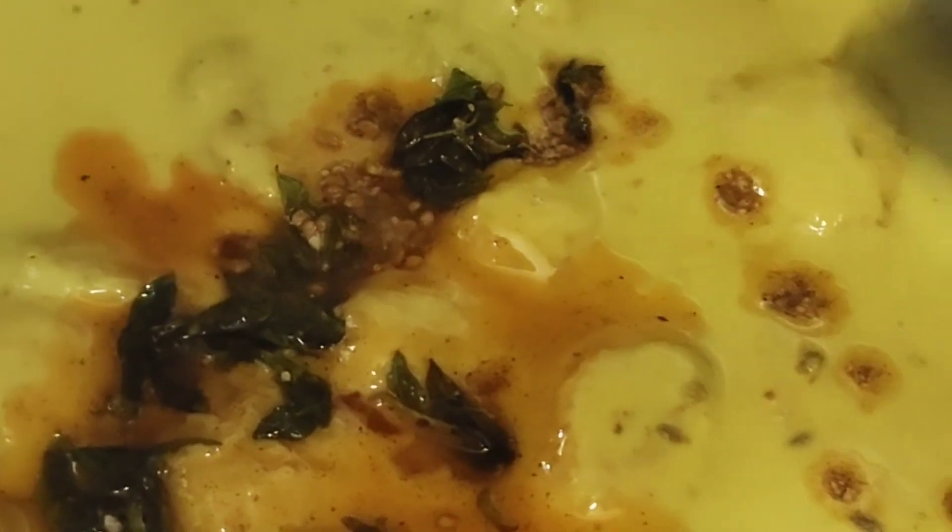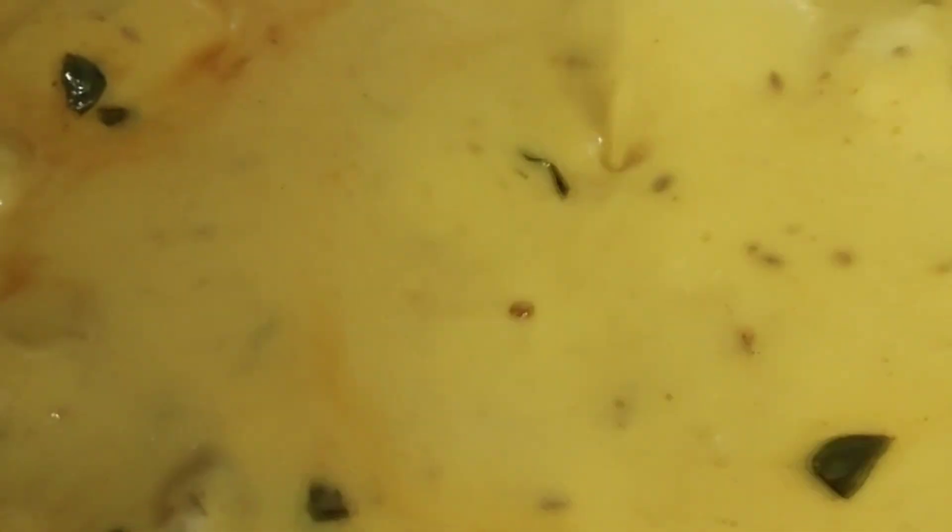I have put a tempering on top with refined mirch, kari patta, and methi dana. I put it on top because I made some mistakes earlier, but it turned out fine.